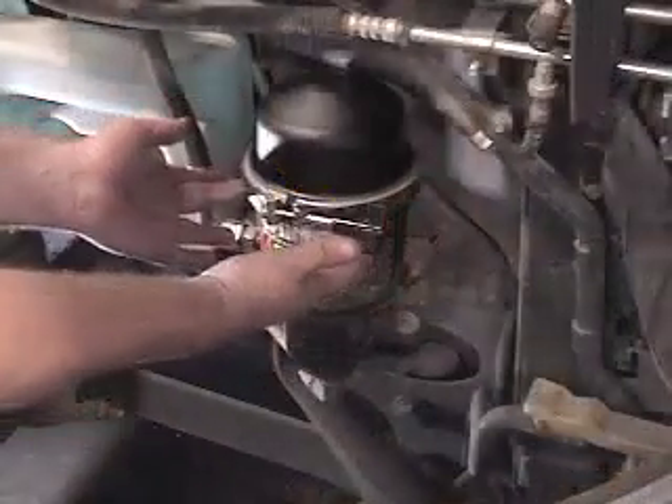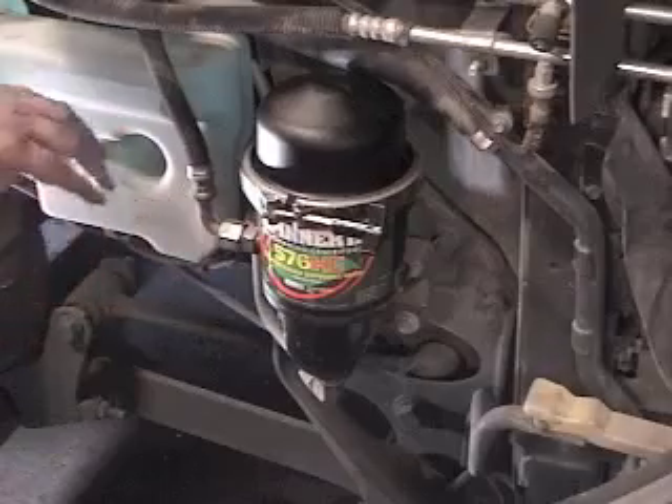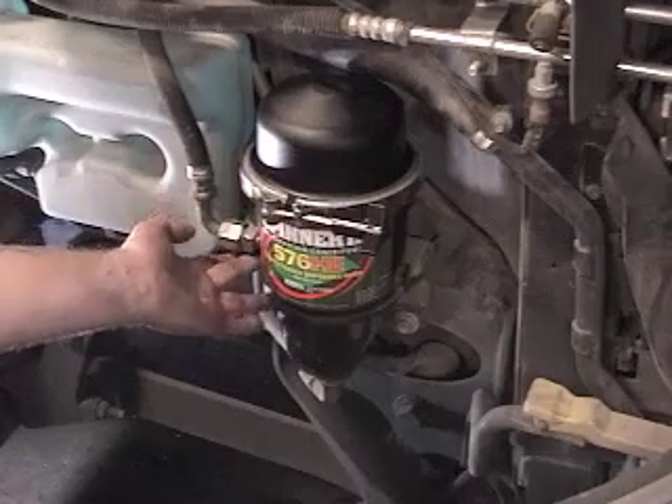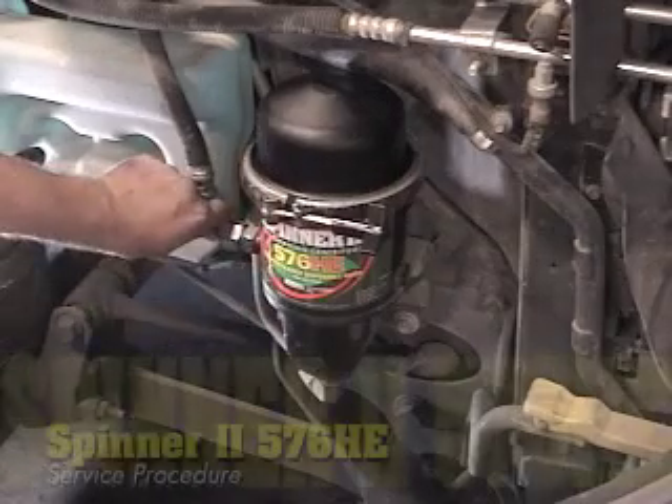And second, check for any oil leaks. With the engine running, check all connections and joints. Otherwise, routine service of your Spinner 2 centrifuge is now complete.